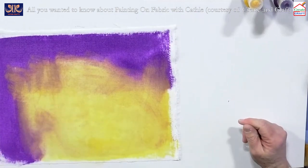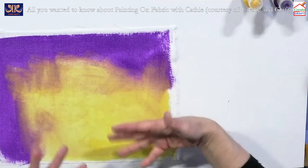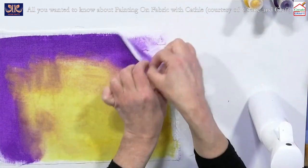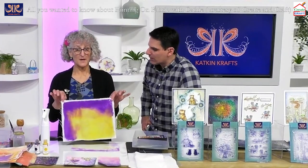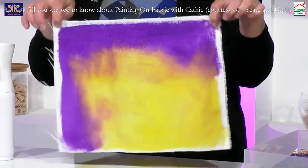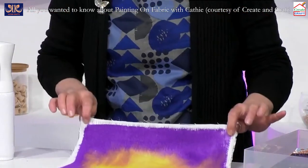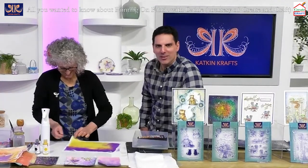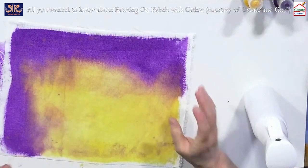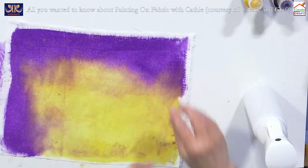Imagine that on a cushion or as a background with heat transfer on top — that's a great background. As it dries, this purple is going to seep into the yellow and make lovely soft hues. You can either leave it or hang it from a line with clothes pegs. If you hang it this way the purple will travel downwards into the yellow. You can also spritz more water and it will all seep and become really beautiful.